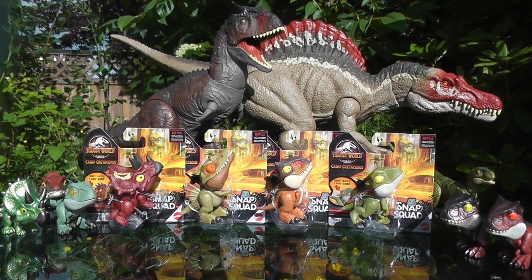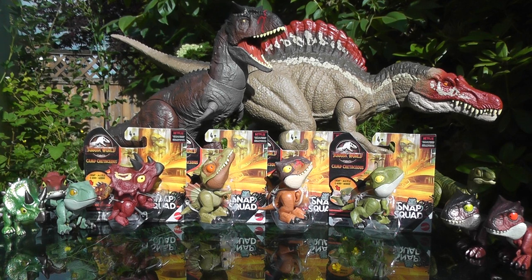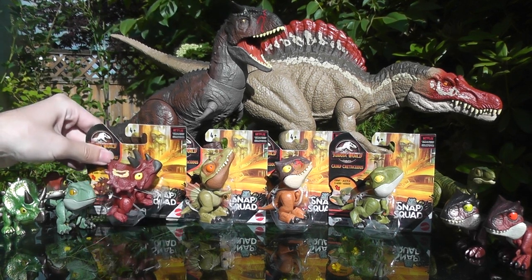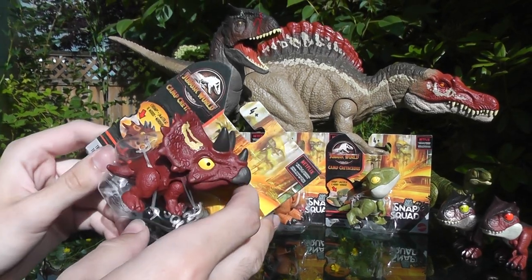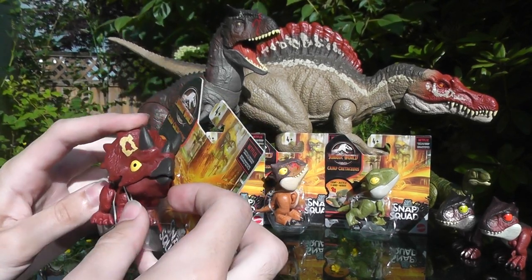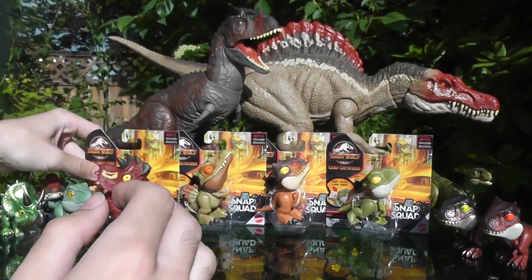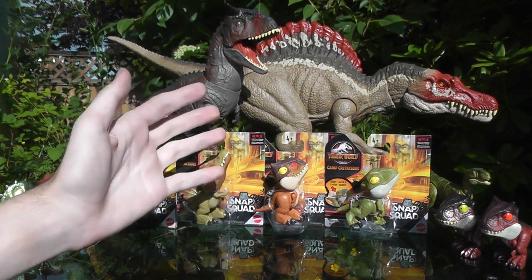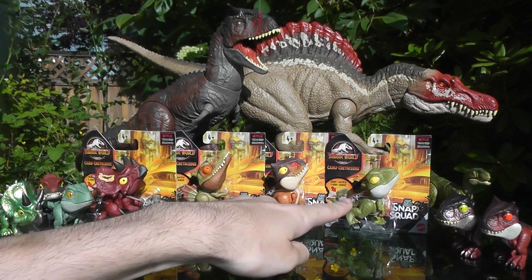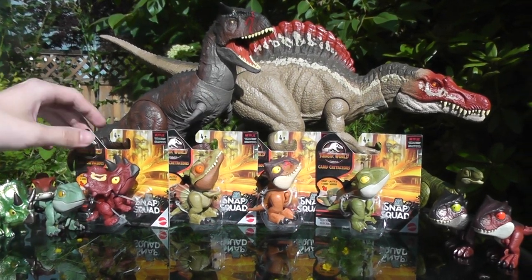Hey guys, it's BrennanThePaleoDude back with another Jurassic World Toy Review. Today we're going to be taking a look at Wave 2 of the non-shiny Camp Cretaceous Snap Squad figures. These guys are very interesting — we've got all repaints. We finally get a non-shiny Triceratops, a desert-themed Spinosaurus, Toro re-visioned with a different color and pattern, and a no-name green raptor that looks a lot like Charlie. So let's dig right in.